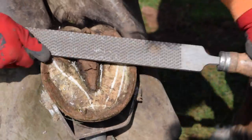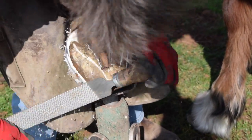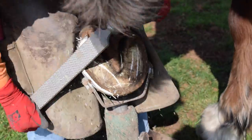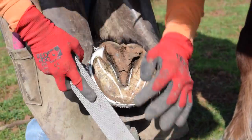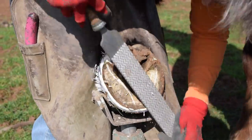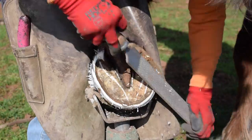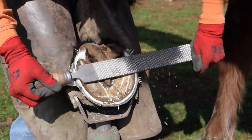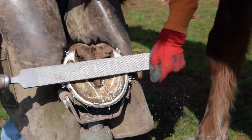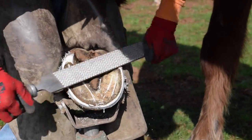I start with the heels and then I'm doing pretty much a 60-degree bevel, leaving a thin line of inner hoof wall so the horse is not right on its sole. I'm more interested in bringing it back than bringing it down. I want to bring a horse's foot under it.